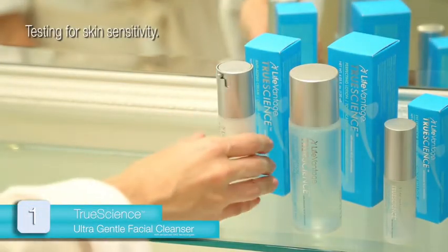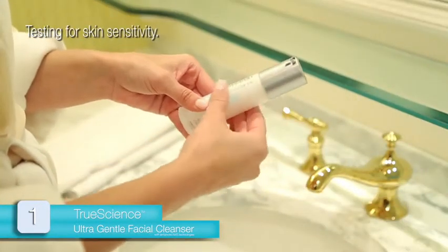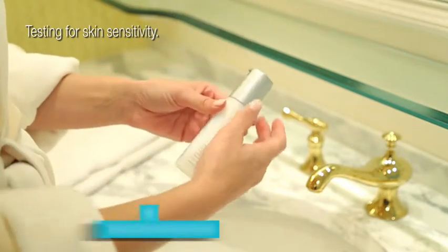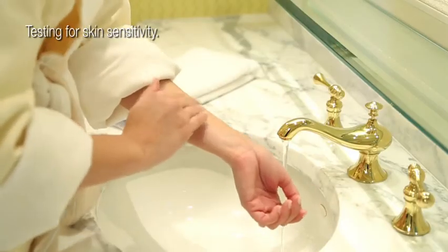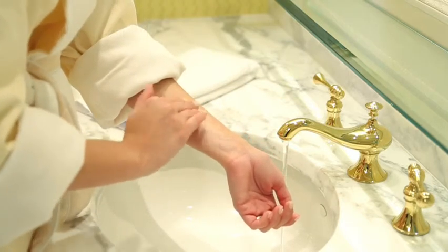Begin with the UltraGentle Facial Cleanser. For the first use, we recommend twisting the cap to open, invert the container, and pat the bottom to prime the pump. Pump once, applying a small amount to your inner forearm. Add a few drops of water to the cleanser and mix the two together to create a light, foamy lather.